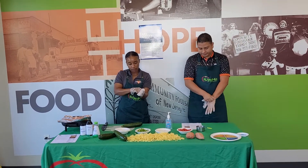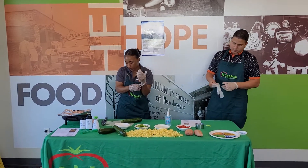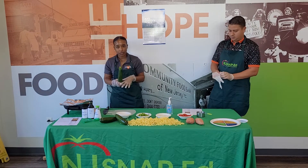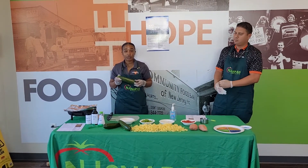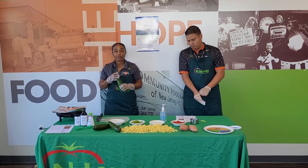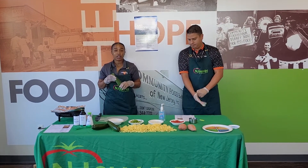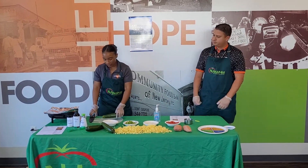We have a zucchini here. If you don't know, zucchini is rich in B6. It is a vegetable, but it can also be considered a fruit because it has seeds in it. They come in a variety of colors — yellow and green. And we're just going to get started.